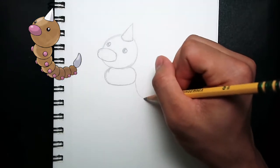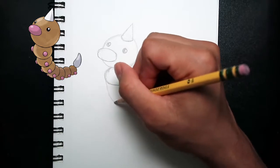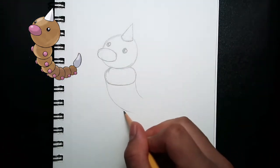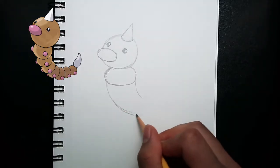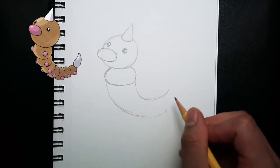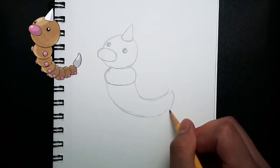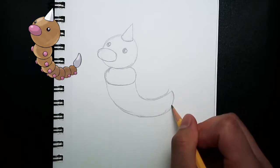So from the right side of the body, I'm drawing a curve, and on the left side, I'm drawing another curve. I'm drawing guidelines because it helps me draw Weedle or any kind of drawing that I'm doing. As you can see here, I'm drawing the tail or the outline of the tail, connecting the lines to curve all the way to make the shape of the tail. Hopefully drawing this outline or guideline will help you through the process of drawing Weedle.